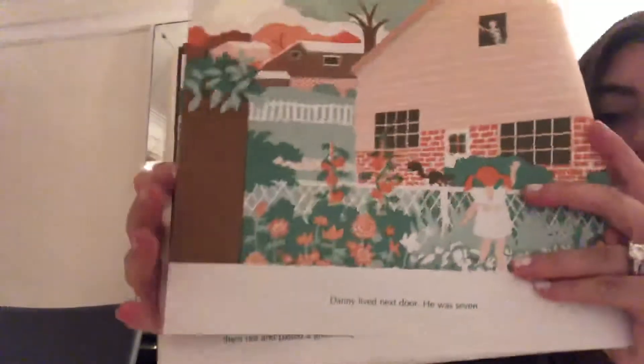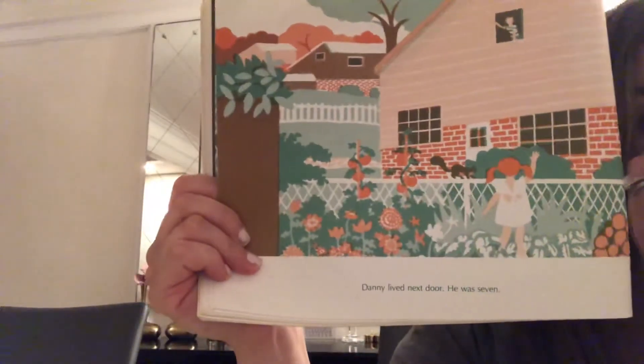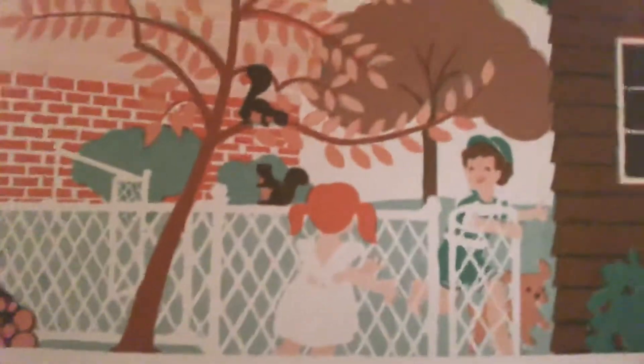Danny lived next door. He was seven. What do you guys think — you think she's going to ask for help? Maybe she's younger than seven and he's taller and he could reach. He could reach high enough to hang the apples. That's kind of him.